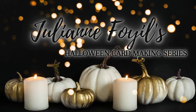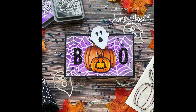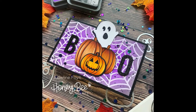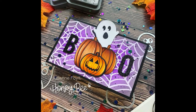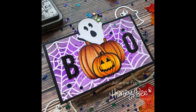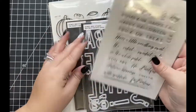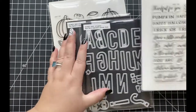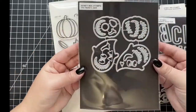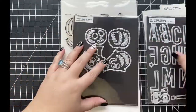Hey everyone, it's Julianne here for Honey Bee Stamps and welcome back to my channel. It is officially September 1st and in my house that means all things Halloween. I'm super excited to be sharing a Halloween card making series right here on my channel. To start off, I'm going to be showing you how I created this BOO card using the Fabulous Sentiment stamp set, the Bee Bold Alpha Honeycuts, the Names Jack Honeycuts, and my all-time favorite, the Pumpkin Patch Stamp Set and coordinating dies. Let's get started.